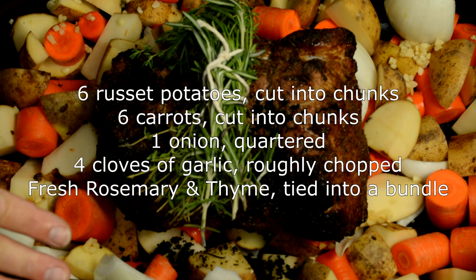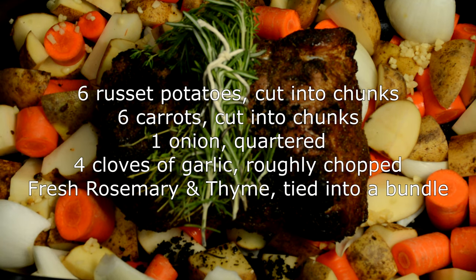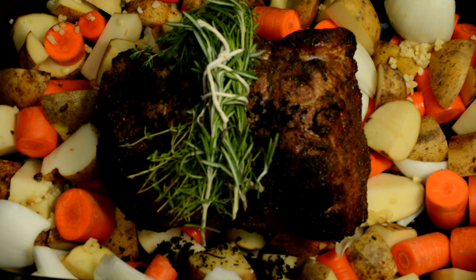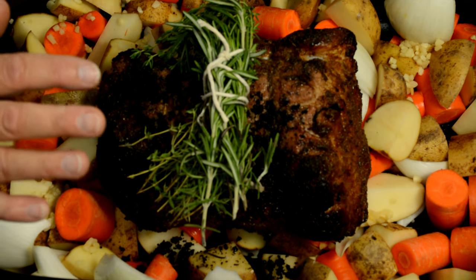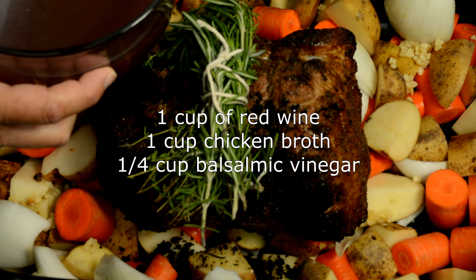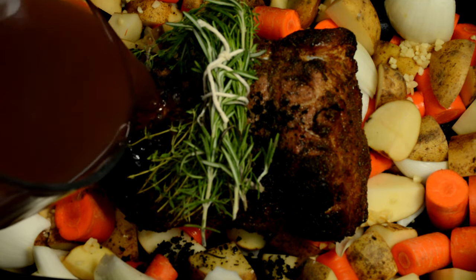I have the pork roast seared on all sides and placed in a roasting pot full of vegetables. We've got six potatoes and six carrots cut up into chunks, and an onion quartered and scattered through there. We've also got four cloves of garlic, roughly chopped, added to the pot. On top of the pork roast we have rosemary and thyme — you can get that fresh in your produce department. Just tie it up in a bundle and set it right on top. Then we're going to add a liquid mixture: a cup of red wine, a cup of chicken broth, and a quarter cup of balsamic vinegar, and pour that all over.